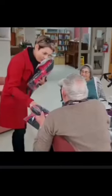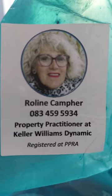Blankets will be distributed to the needy in old age homes within areas that the agents operate, which currently is between Pole and Claymont in the Western Cape, South Africa. If you are a knitter in these areas and you would like to contact Rolene Camper from Keller Williams Dynamic, all the contact details are available on Google. Alternatively you can message me directly on Instagram and I can put you in touch with her.